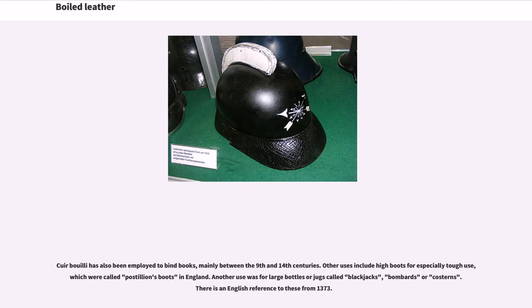Cuir bouilli has also been employed to bind books, mainly between the 9th and 14th centuries. Other uses include high boots for especially tough use, which were called postillion's boots in England. Another use was for large bottles or jugs called blackjacks, bombards, or costrels. There is an English reference to these from 1373.